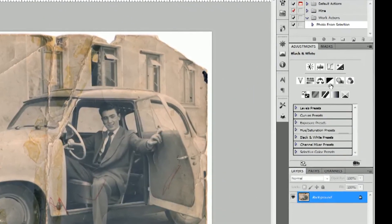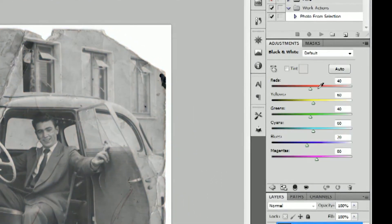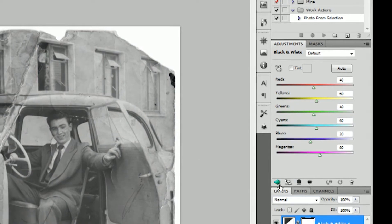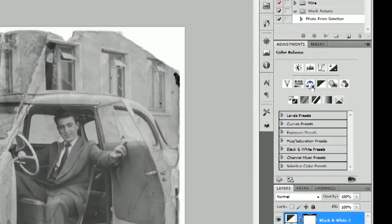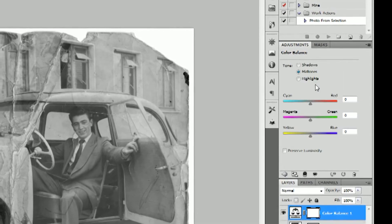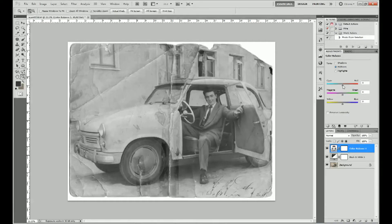First thing to do is add a black and white adjustment layer to remove sepia tones. Click the back button on the adjustments window then create a new colour balance adjustment layer. The sliders will allow you to adjust the colour balance.